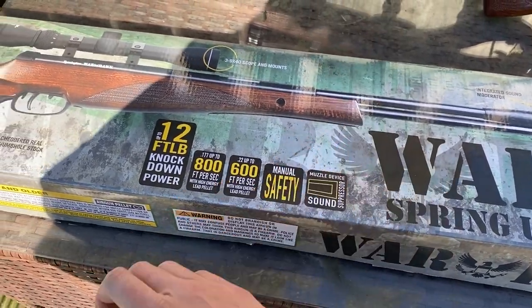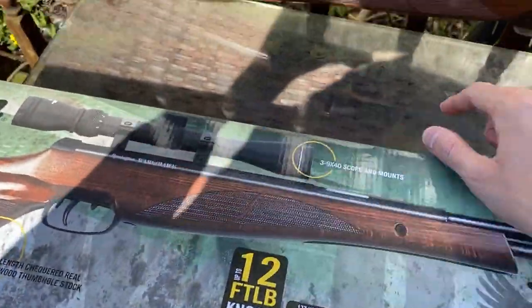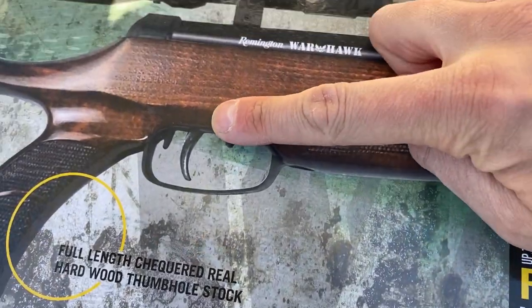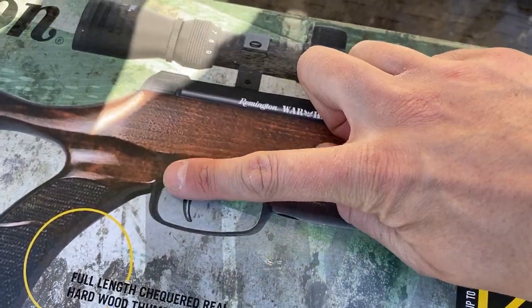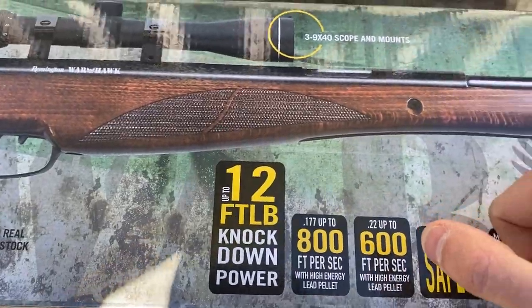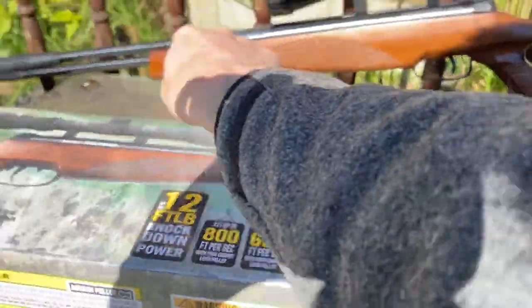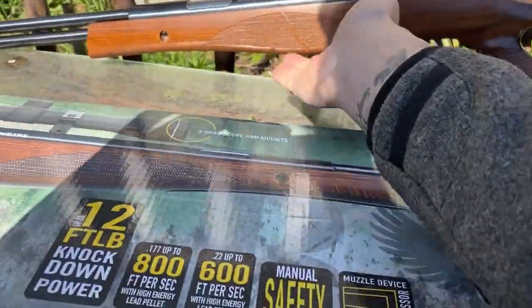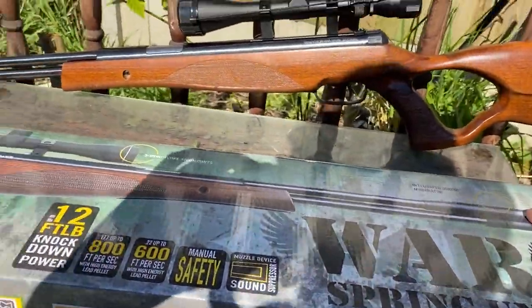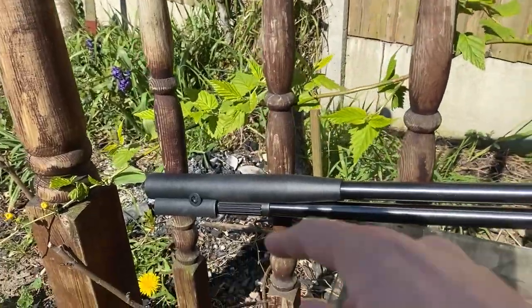It's up to 12 foot per pound power, so it's borderline on the legal limit. It's got a manual safety which is situated just here at the front. This lever rear trigger is a way to stop the spring — I'll show you after how it works to stop trapping your fingers within the under lever.